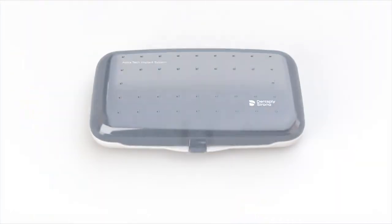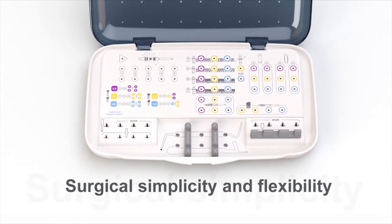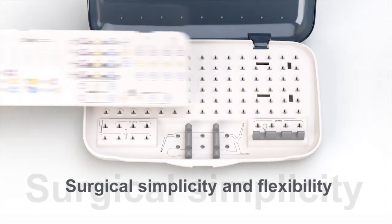Some procedures are now more predictable — we have fewer possibilities for technical mistakes. It goes quicker, and if you work quicker and safer, it's more pleasant. The versatile implant designs are supported by just one surgical tray with an intuitive layout for effective handling throughout the surgical procedure.